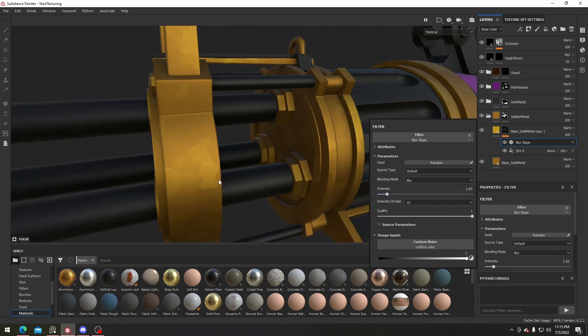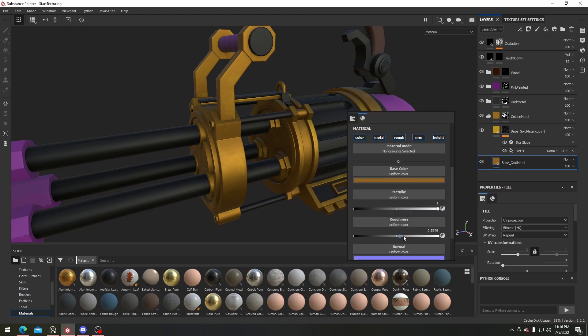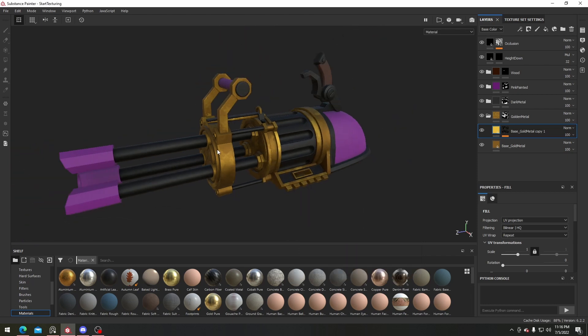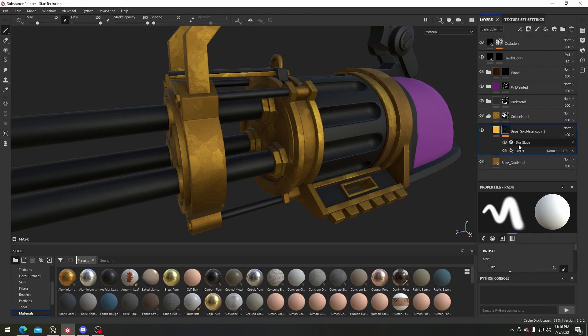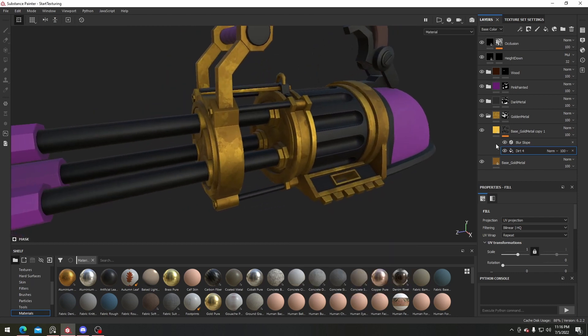I'll change the intensity a bit so that it's blending in with the rest of the gun better. I think I want this base to be a bit more rough and darker, and for the second layer I'll have it be a bit lighter so it stands out more. Now we have a nice little blending and we can definitely change the balance of everything a bit more if you like.